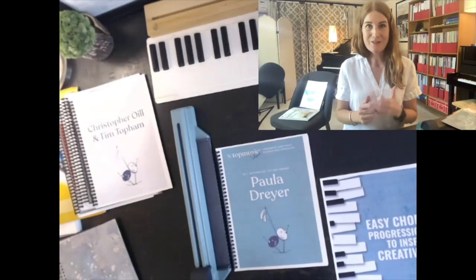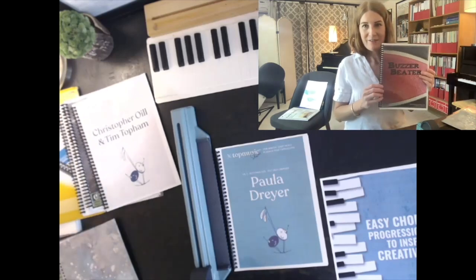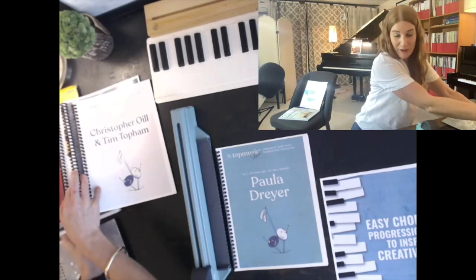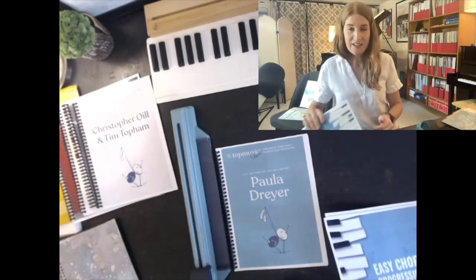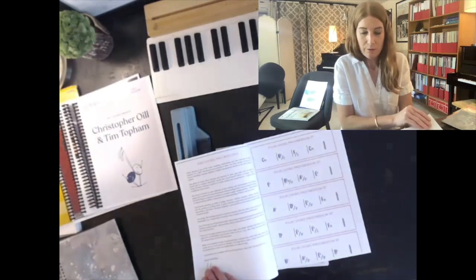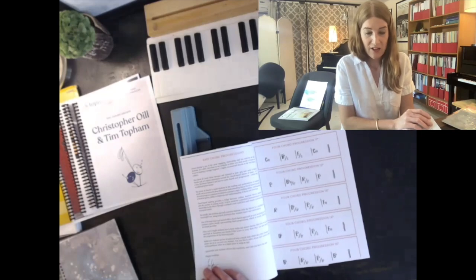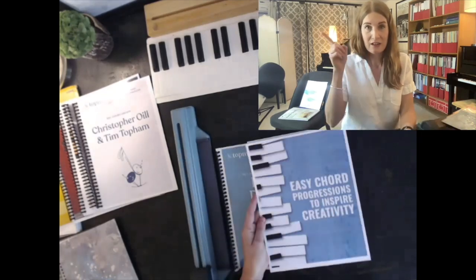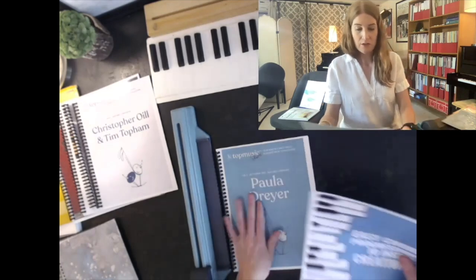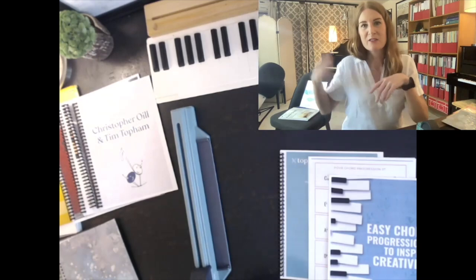Here's a nod to the composer that I got this tip from — Wendy Stevens recommends that you use a system like this, so thanks Wendy for showing me this years ago. Today I've got a Creativity Kickstarter: I use these chord progressions with all of my students, especially the teens. You can actually get this for free at the link above or below. I'm going to show you how to quickly bind it so that you're not having loose papers floating everywhere or shoved in a bag.